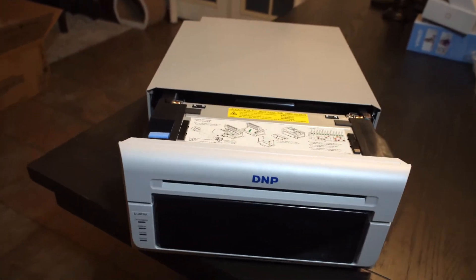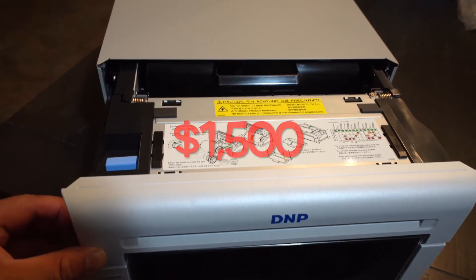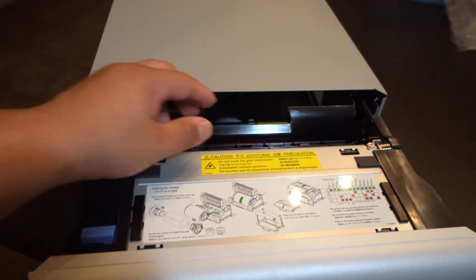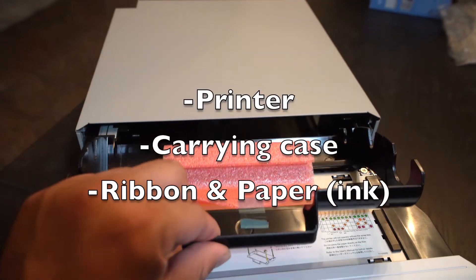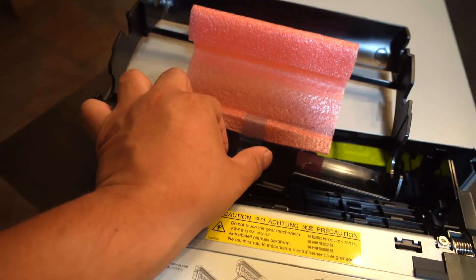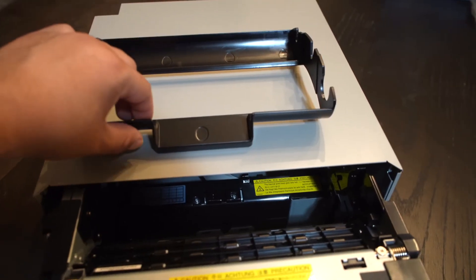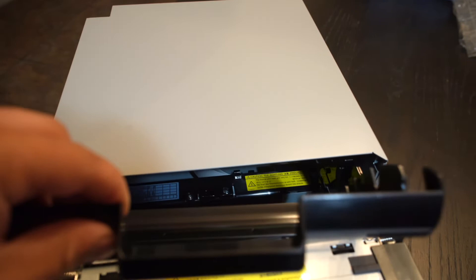Now is a good time to explain why I invested in a printer like this. It cost me about $1,500 and came in a bundle that included the printer, a carrying case, and a media set — the ribbon and paper. So I could run the printer straight out of the box, which I thought was a pretty cool bundle.